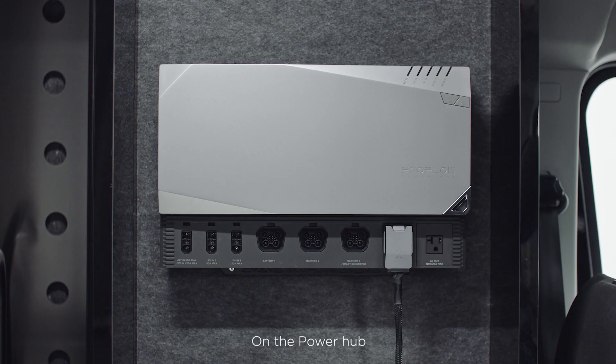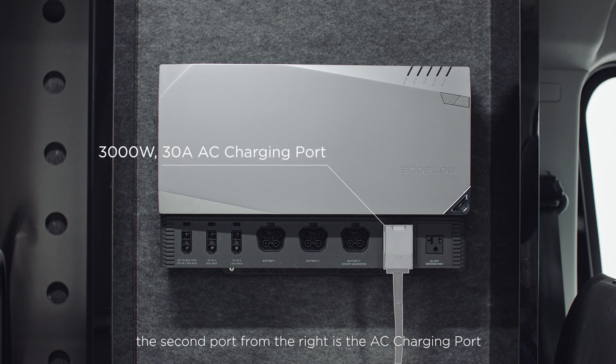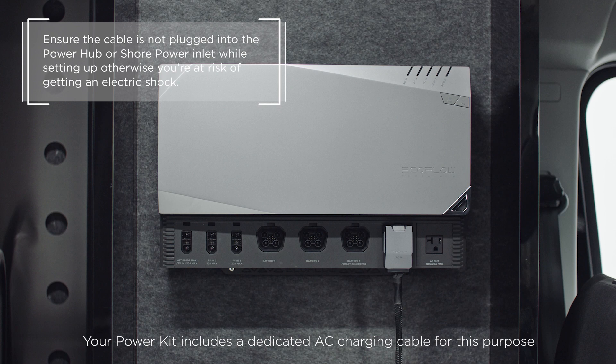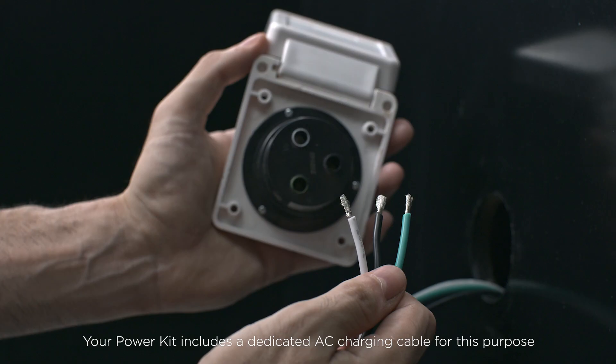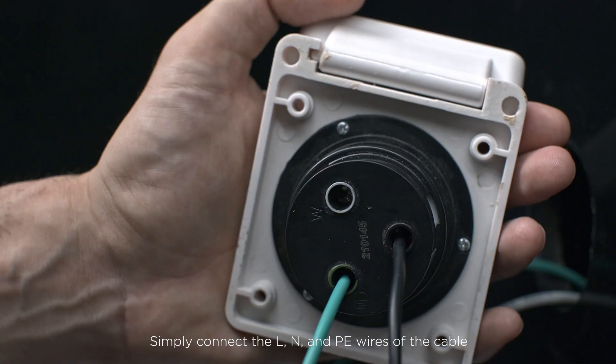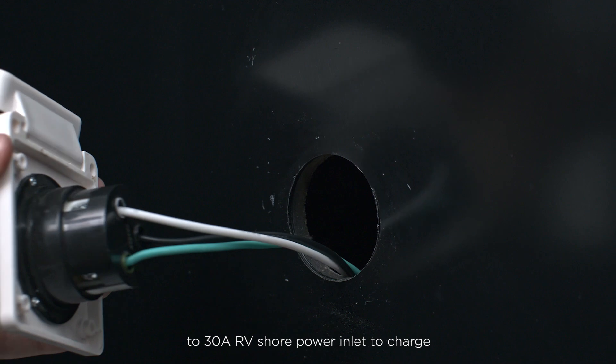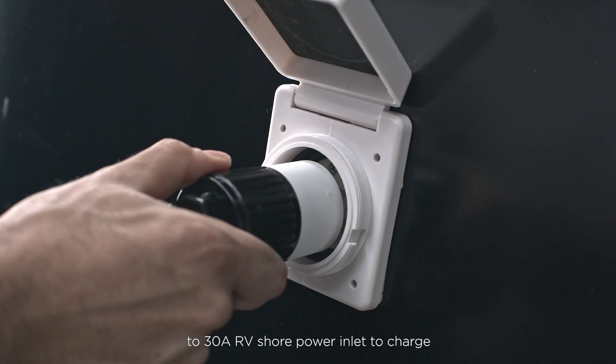On the PowerHub, the second port from the right is the AC charging port. If you're an RV user, this port is ideal for shore power charging. Your power kit includes a dedicated AC charging cable for this purpose. Simply connect the L, N, and PE wires of the cable to a 30-amp RV shore power inlet to charge.